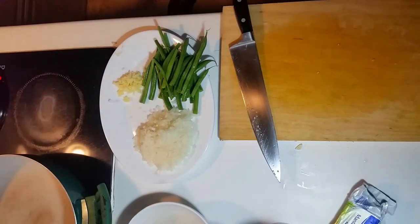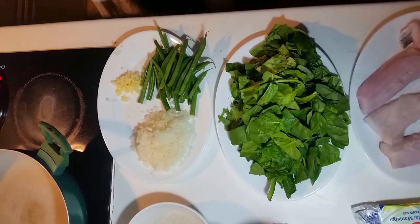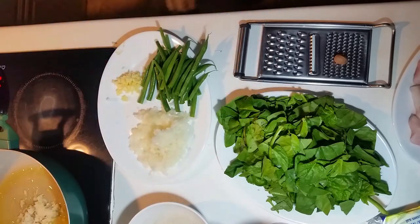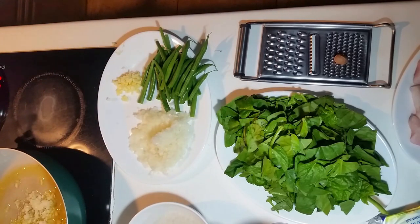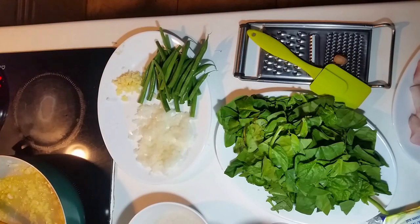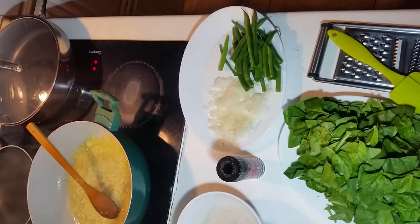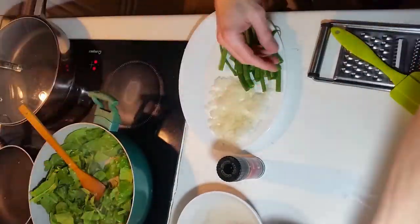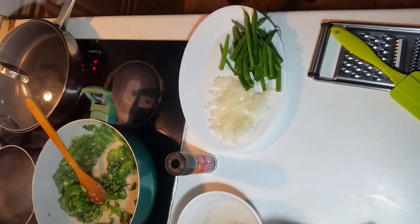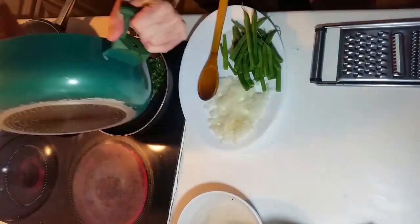Now let's start with the spinach. I'm going to get that out of the way so I can use the pot again. I've got some nutmeg here as well. Adding in some of the onions and the garlic. I'm sautéing that. Adding in the spinach, just gently cooking away. Some of the nutmeg, some black pepper. And into another pan so that we can use the big one again.